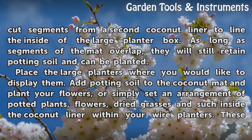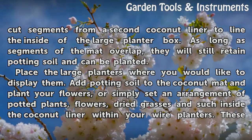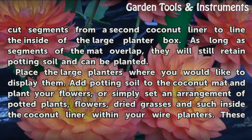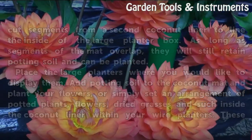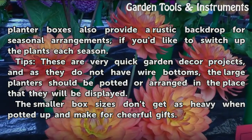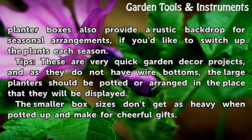Place the large planters where you would like to display them. Add potting soil to the coconut mat and plant your flowers, or simply set an arrangement of potted plants, flowers, dried grasses, and such inside the coconut liner within your wire planters. These planter boxes also provide a rustic backdrop for seasonal arrangements if you'd like to switch up the plants each season.